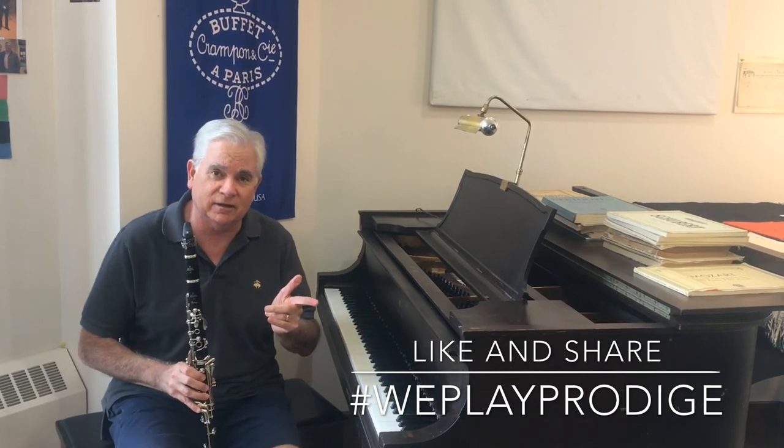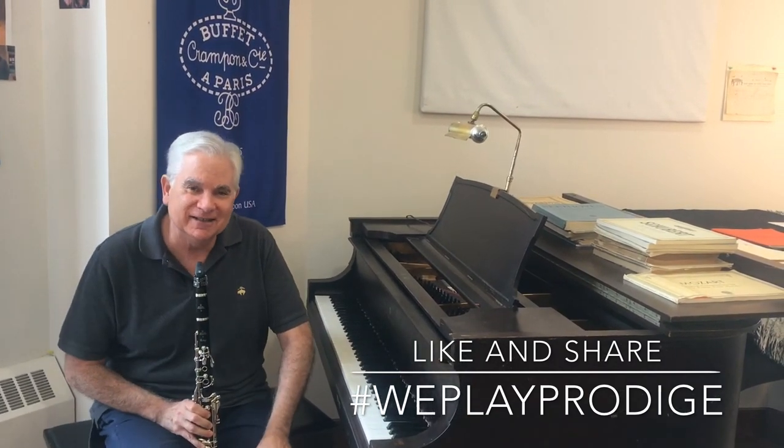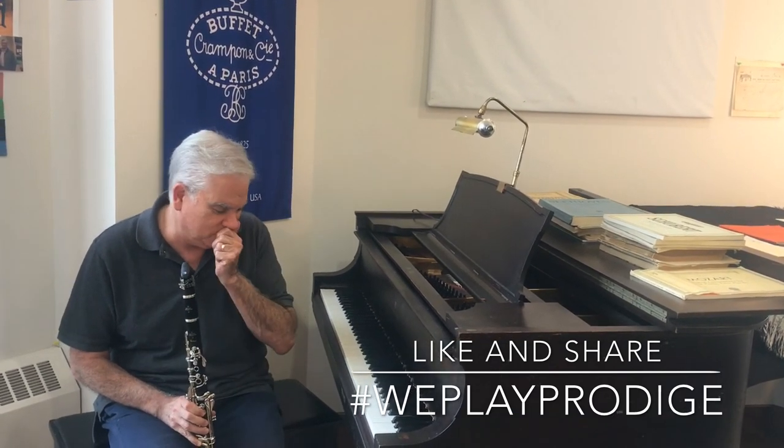Everybody needs to play that one, but much slower. My name is Steve Cohen, I teach at Northwestern University. I've been a Buffet artist for many years.